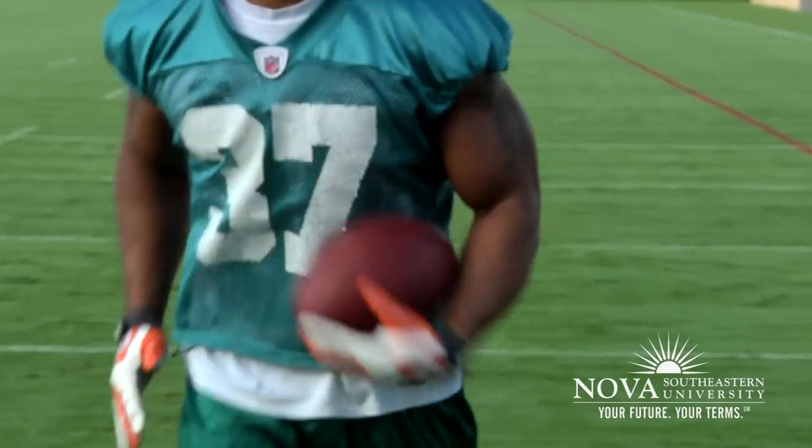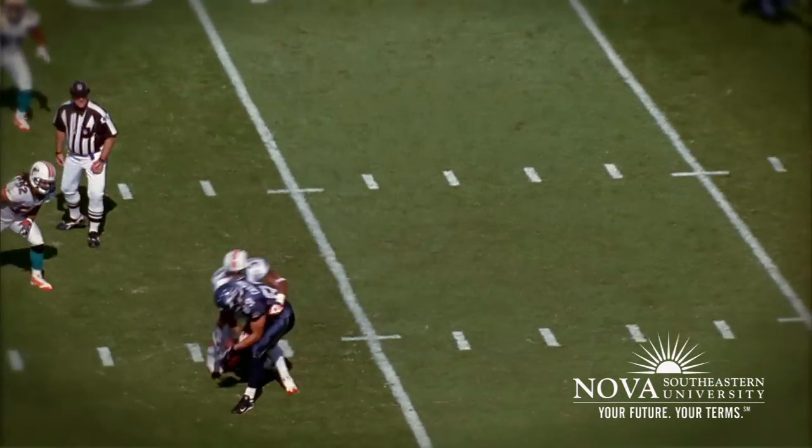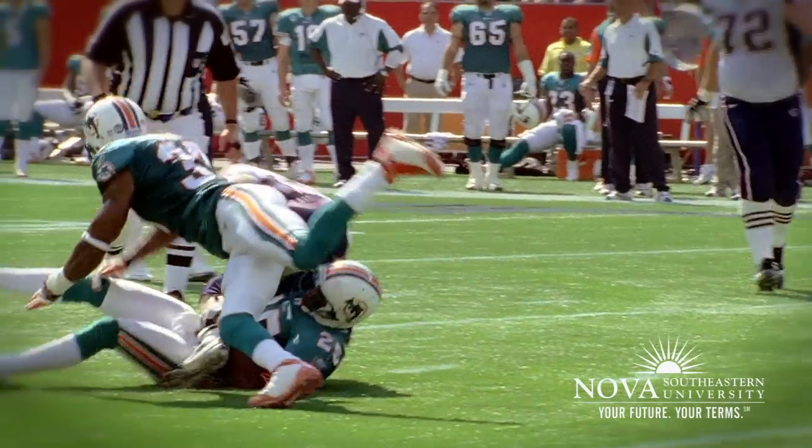As a defensive back, that's one of the worst things you can do — be slow on your break — because you'll never get any interceptions and you'll never break the ball up. Follow this tip and it'll help you become a more successful football player.